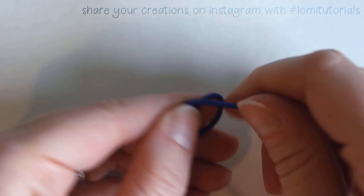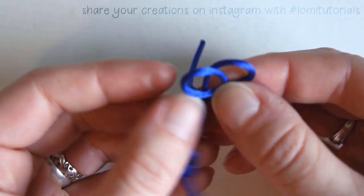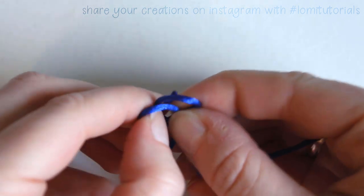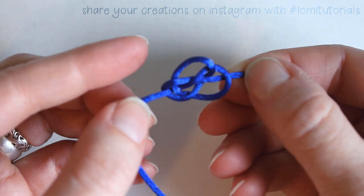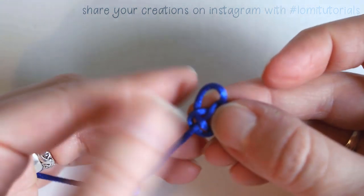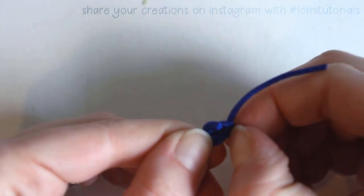Let's see if I can do it again. Loop, loop — weave it through. Oh hey, that one turned out better! Cool. Now to just tighten it up. There we go, not bad.